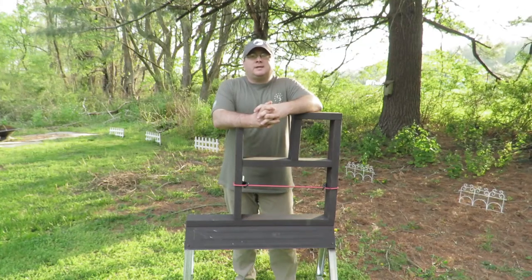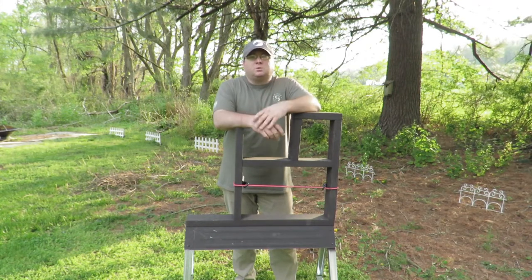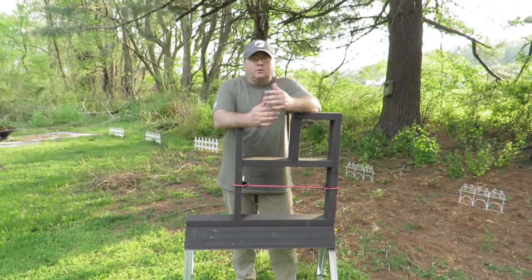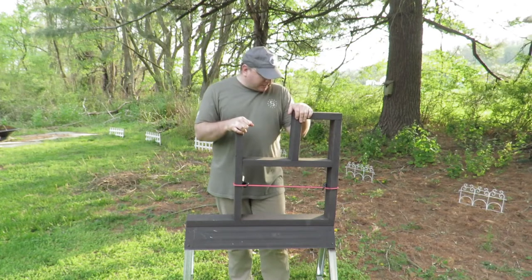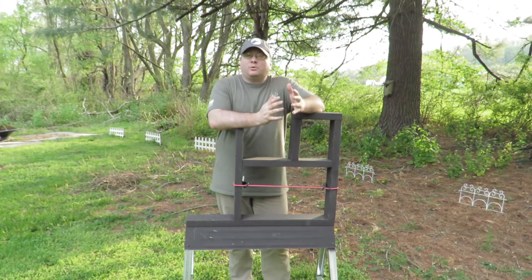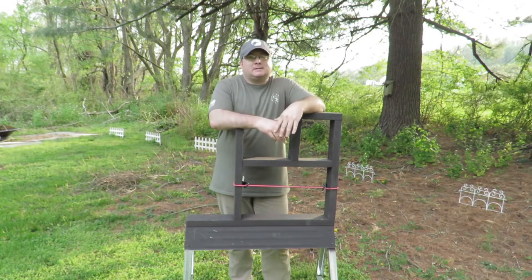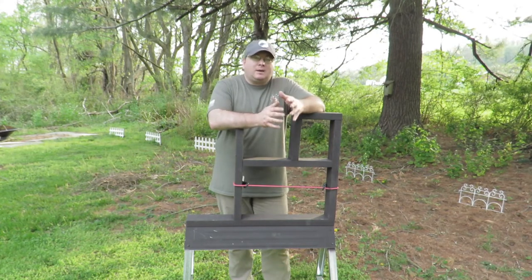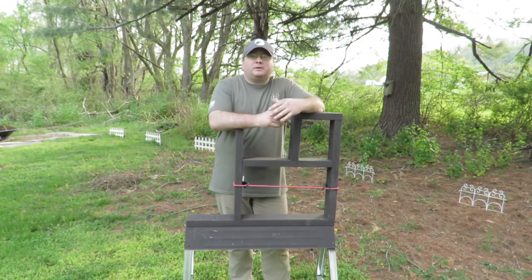Hey guys, welcome back to The Armory Life. Today I want to show you guys an easy-to-build collapsible barricade that you can take with you to the range, easily store in a closet, basement, or garage. This is it right here. I built this primarily because I drive a two-door Jeep Wrangler to the range — not a ton of storage space — and I wanted something lightweight that I'd want to take with me often.